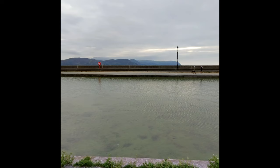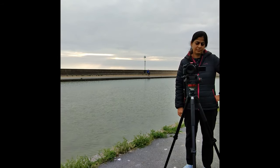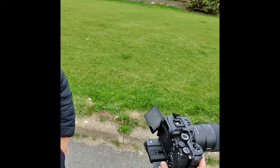Hey Facebook, make a video. Can you see this LED here? It shows I'm recording. Hey Facebook, stop the video. Hey Facebook, take a photo.